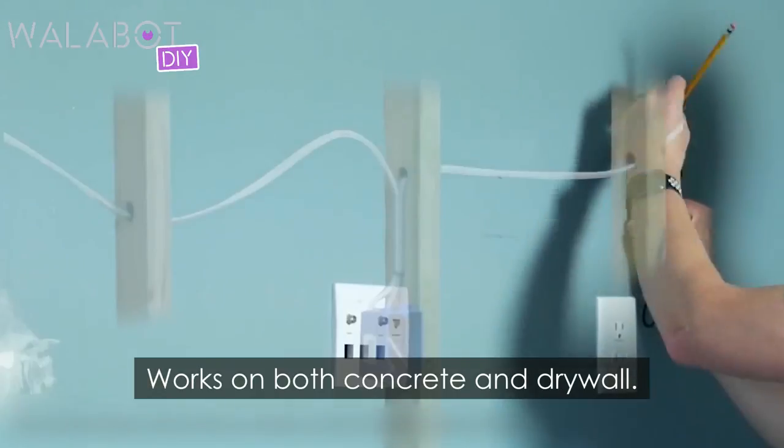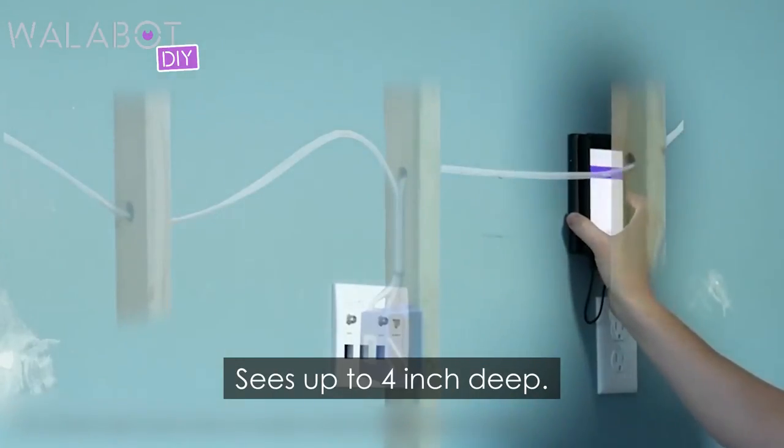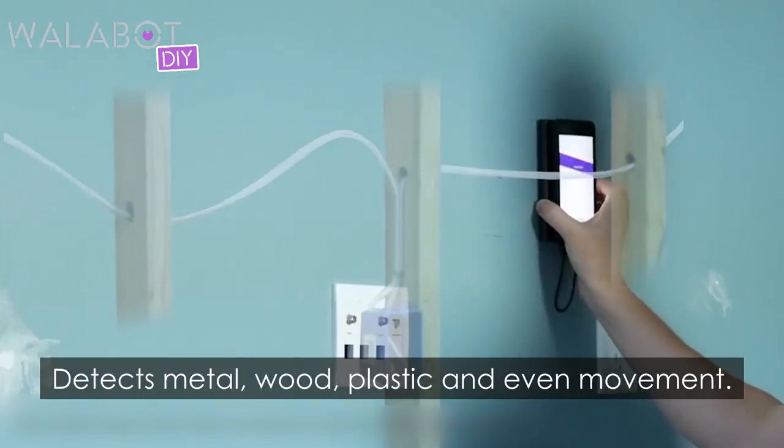Now get this. Works on both concrete and drywall. Sees up to 4 inches deep. Detects metal, wood, plastic, and even movement.